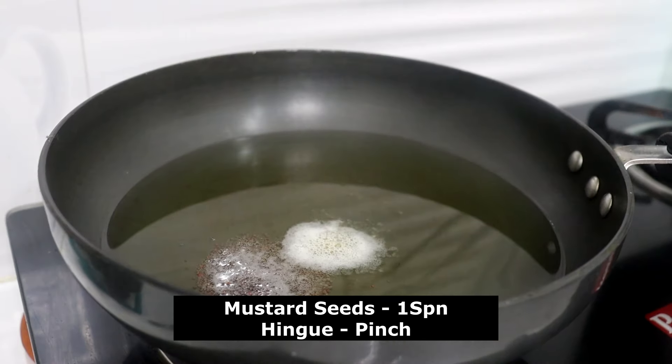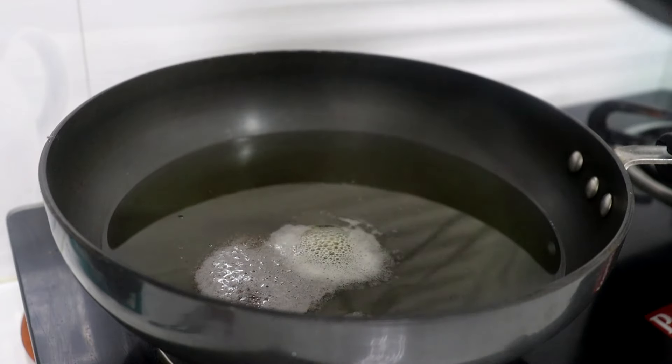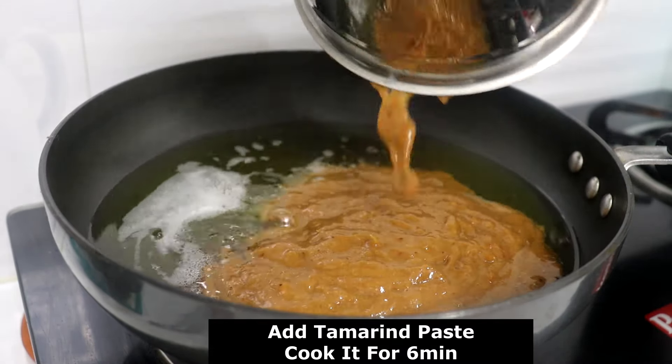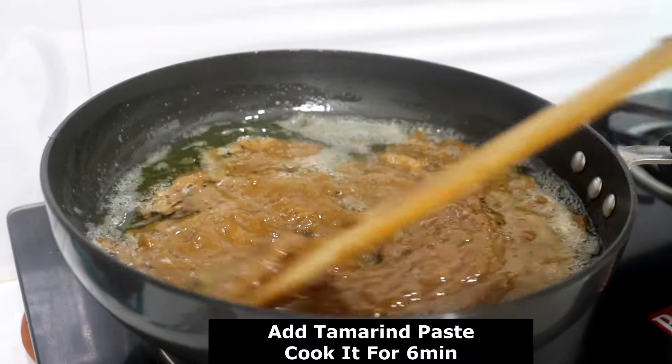Now we have paste in the water. This is the paste in the water — we can use the paste in the water. We can use the spatula, mix, and mix.